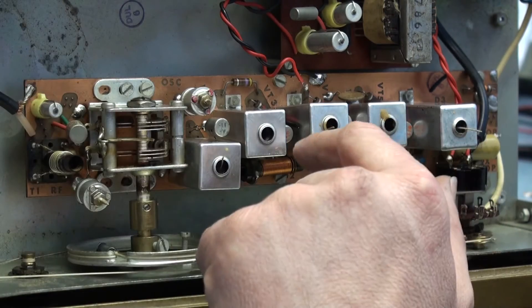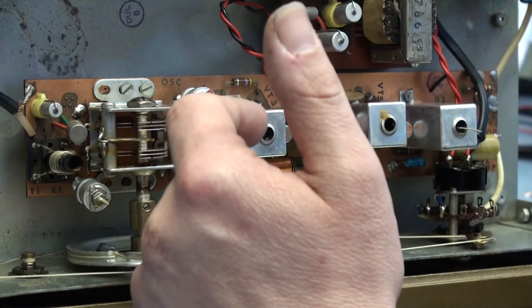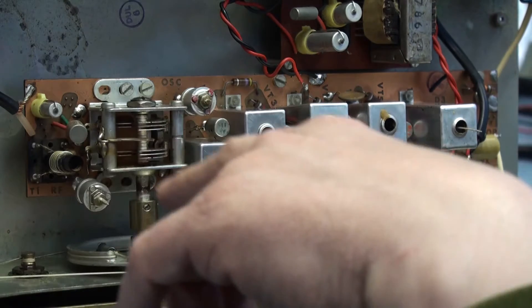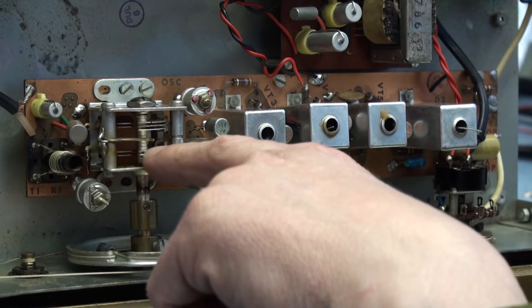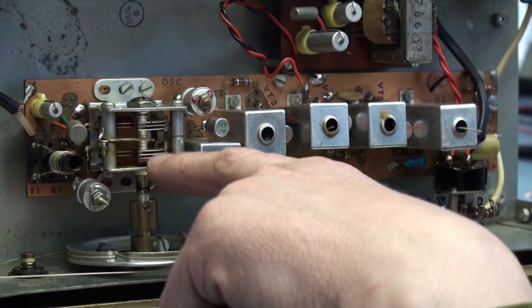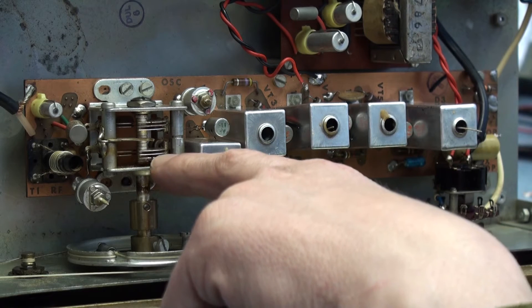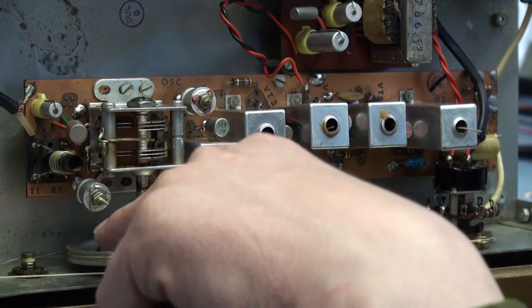As I said, I replaced that transistor and cleared two shorts. Everything on the power supply looks absolutely fine. I've also had to clean up and lubricate the variable capacitor because that was very noisy and awkward to get apart, but I managed to clean it up and it's all nice and free now.